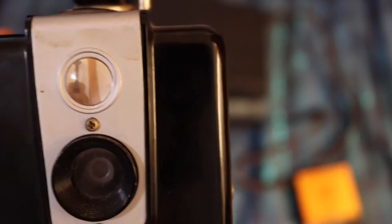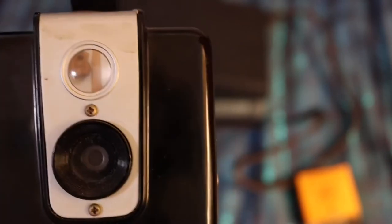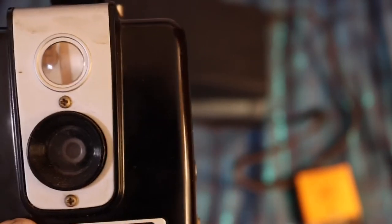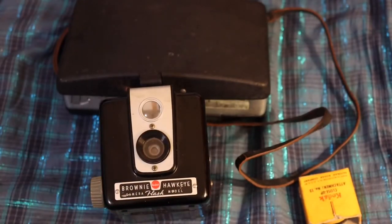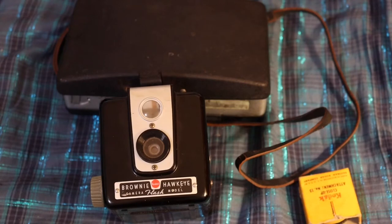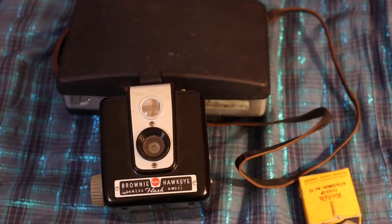The Brownie started off as the first point-and-shoot camera for the common man, woman, or child. They started off being made out of cardboard and paper, with viewfinders, a very basic camera. The slogan was 'You push the button and we do the rest,' and they cost a dollar, which made photography accessible for the common person to take pictures and record their life.